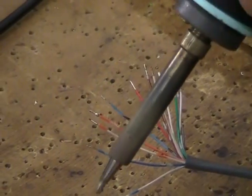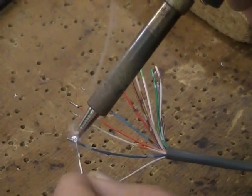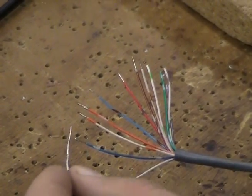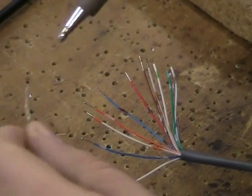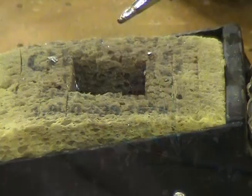Pre-tin the wires in the same way the connector pins were tinned. Notice how often the soldering tip is removed from the shot in order to clean off excess solder.